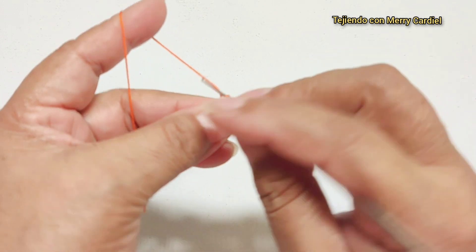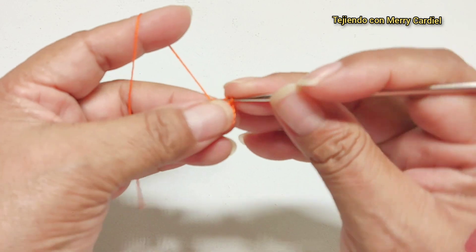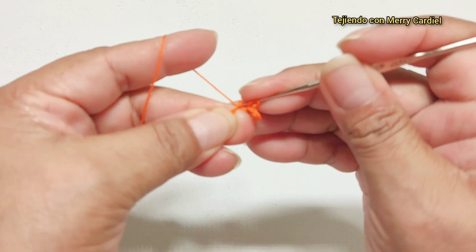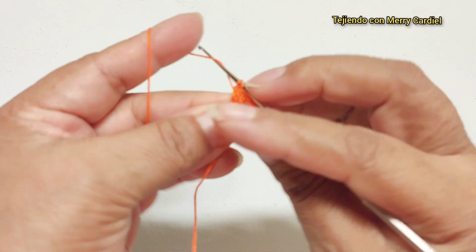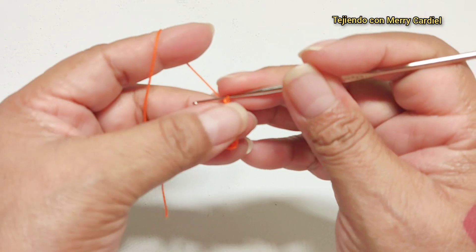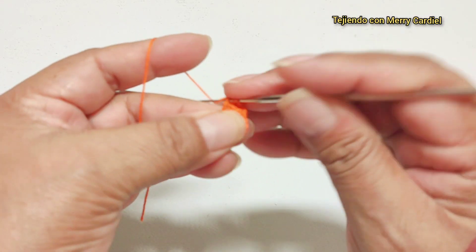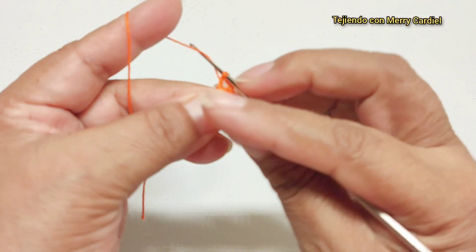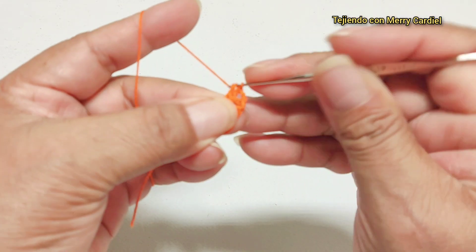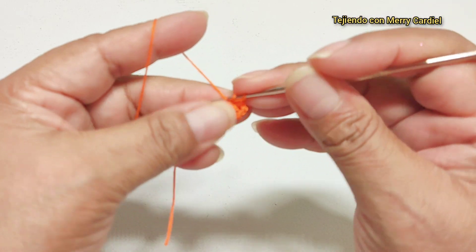Aquí mismo volvemos a tejer una vareta. Son tres varetas: tejemos una, dos cadenas de separación y aquí mismo volvemos a tejer nuestro grupo de una, dos y tres varetas.